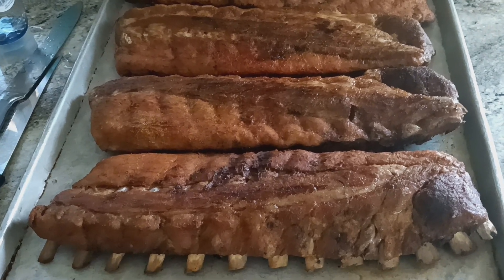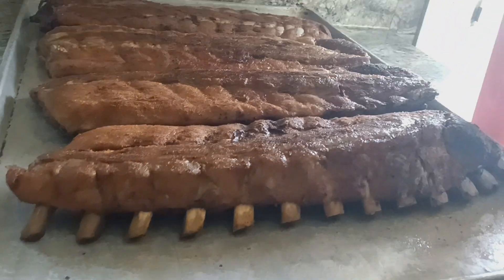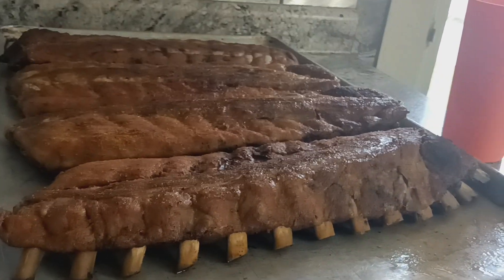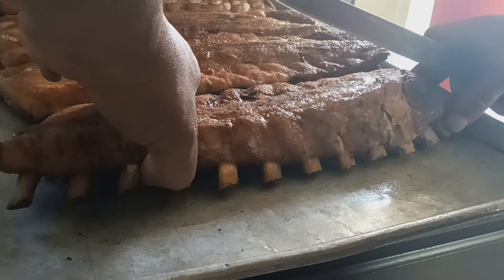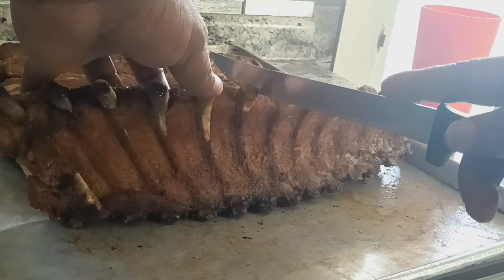All right, the only problem is — Denny, will you hold this phone like that to show this presentation, please? You got it right on the ribs, right? That's gonna cut them. I want you to point right down and show how tender they are. I'm gonna reach over you. Can they see that? Yeah, they can see that. Here we go guys.